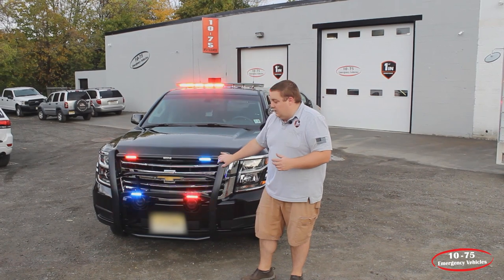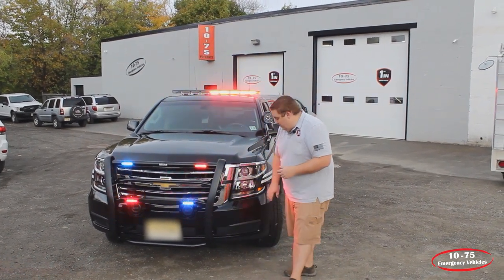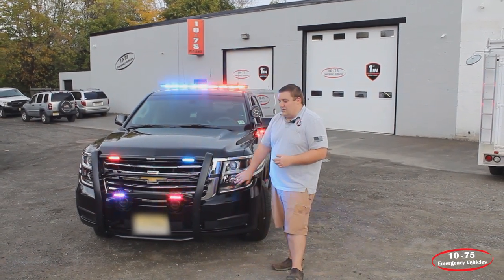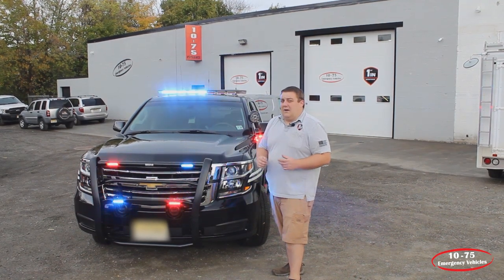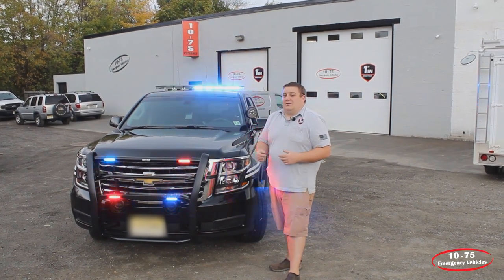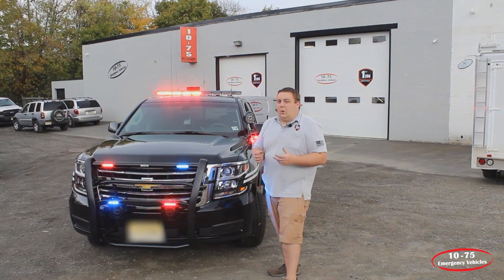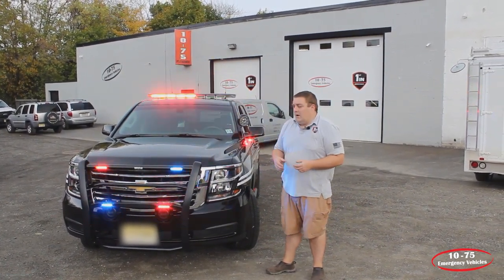They have the white override feature to allow additional front scene lighting if needed. We also have a SoundOff Signal plug-and-play headlight flasher for the Tahoe installed. One thing that's nice about this vehicle is it features SoundOff Signal's Blueprint multi-flick electrical control system along with the Link system, which allows us to read all the vehicle's signals such as park, reverse, neutral, door signals, fuel sensors — anything you can read off that OBD2 port.